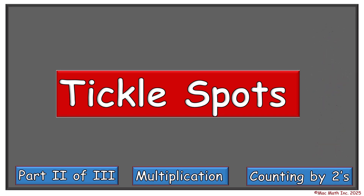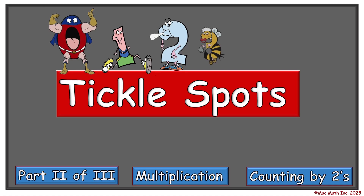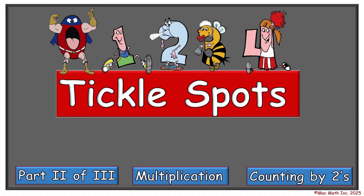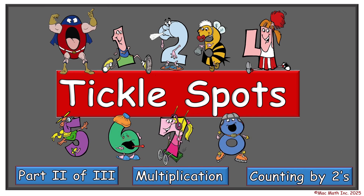So here are our helpers: Zero Hero, Run Around One, Two Blue Blue Shoes, Baby 3B, Do More Four, High Flying Five, Six Six, Swinging Seven, Eight Skate, and Tiny Whiny Nine.